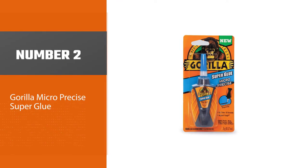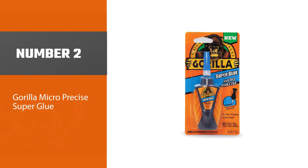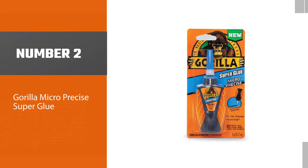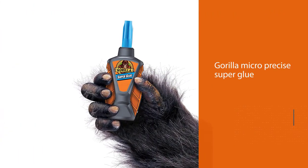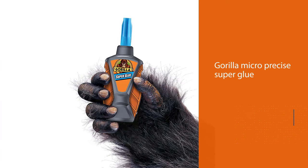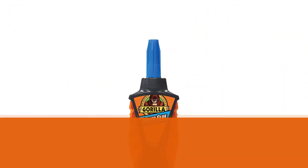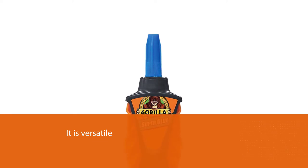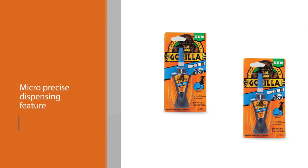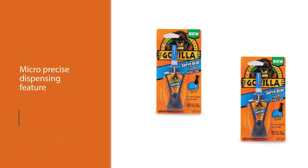Number two: Gorilla Micro Precise Super Glue. The super deal of this glue is that it dries in 10 to 45 seconds. Its accurate and controlled dispensing tip enhances smooth application of the adhesive. It is versatile because it bonds to different surfaces like plastic, wood, metal, ceramic, rubber, leather, and much more.